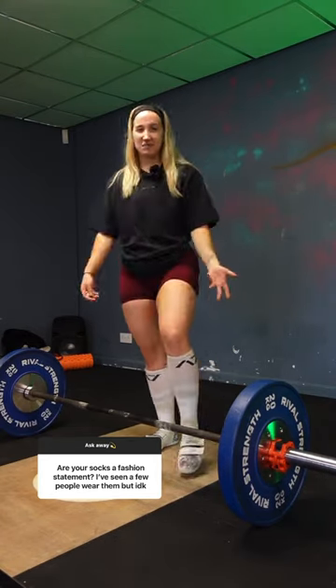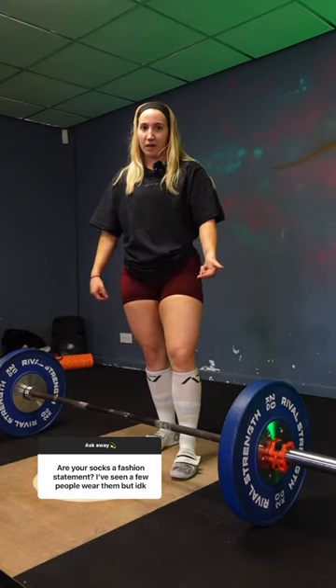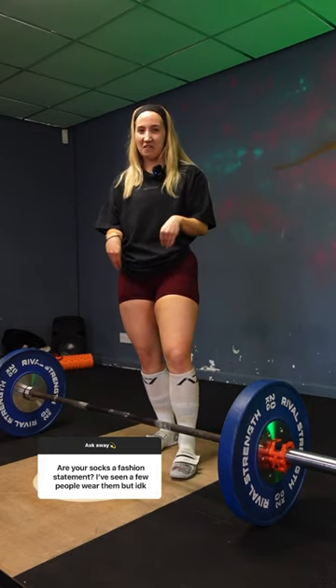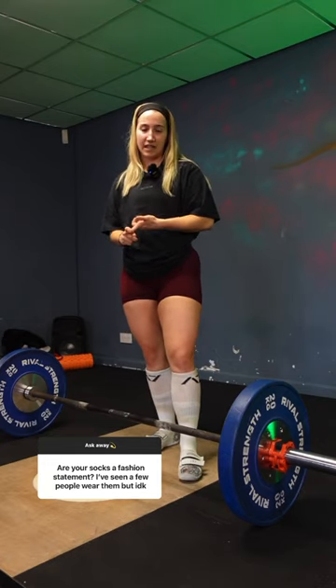When you're competing and also when you're training, it's basically just for sanitary reasons. If you've got a barbell scraping up, taking off layers of skin, potentially bringing out blood, and that's getting onto the barbell — no one wants that. So it's to protect you, to protect the barbell, protect other users of the gym, and in competition it's competition standard.